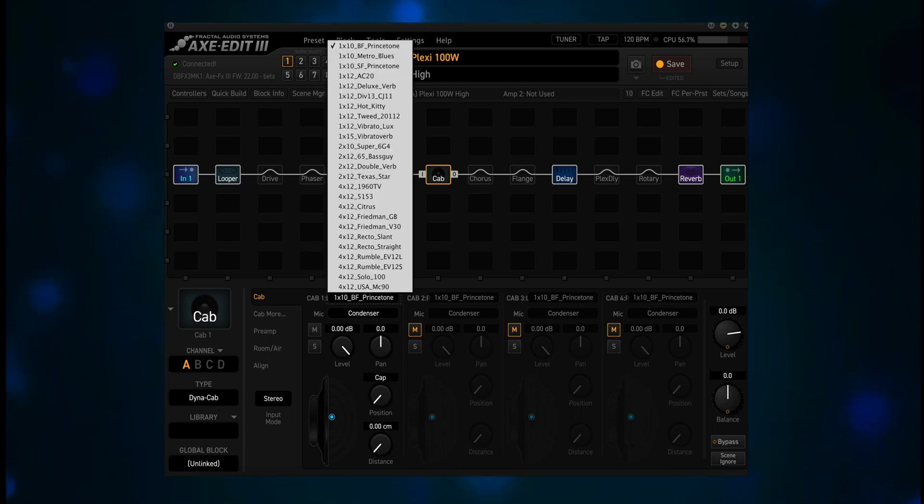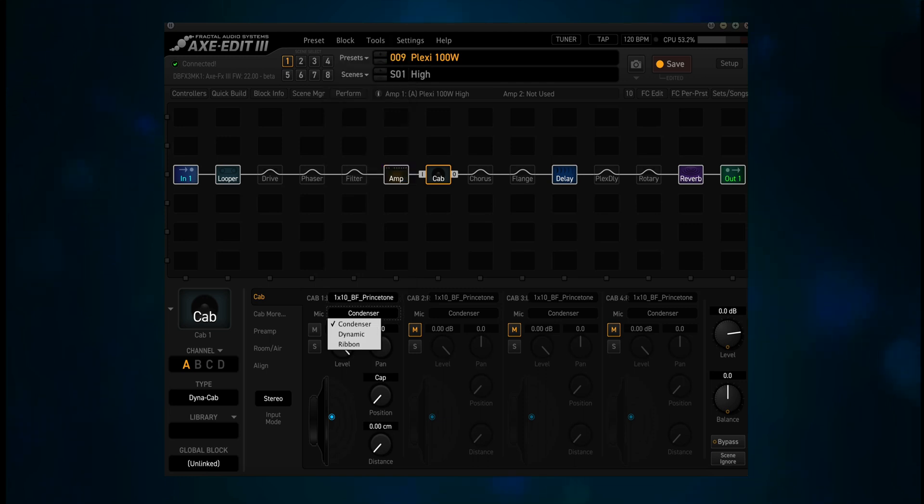If we look at the drop-down menu for cab type, we get a listing of 25 cabs, ranging from the 1x10 Blackface Princeton to the 4x12 USA MC90. There are three choices for mic type: condenser, dynamic, and ribbon. Condenser is the default. I'm guessing that the dynamic is an SM57 and the ribbon is a Royer 121, but the condenser type is unknown. For some of you, this may be a reunion of sorts — you've either mic'd cabs in the past or used virtual mics in other apps.